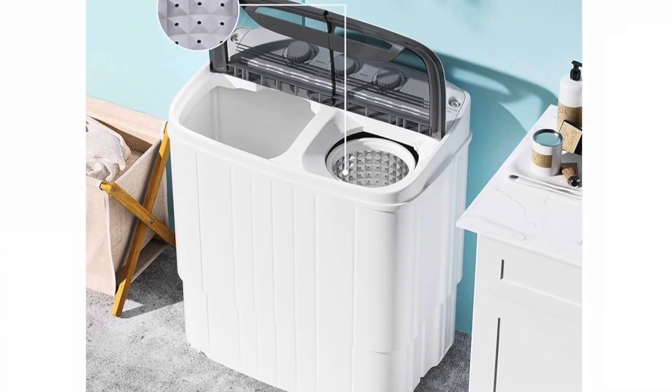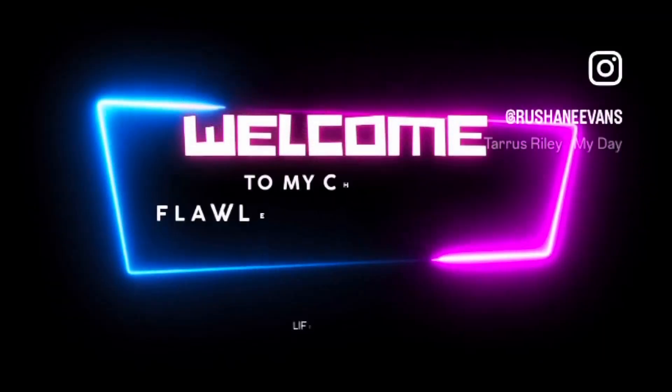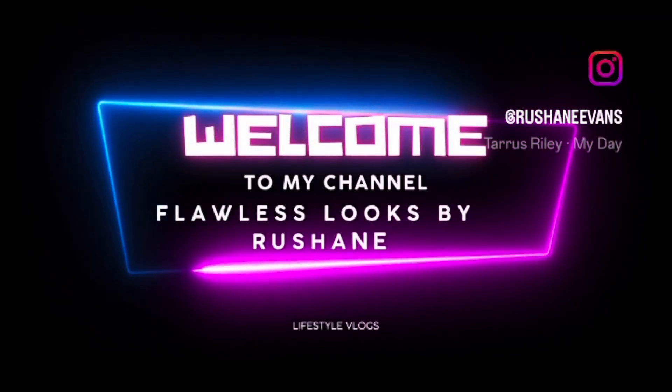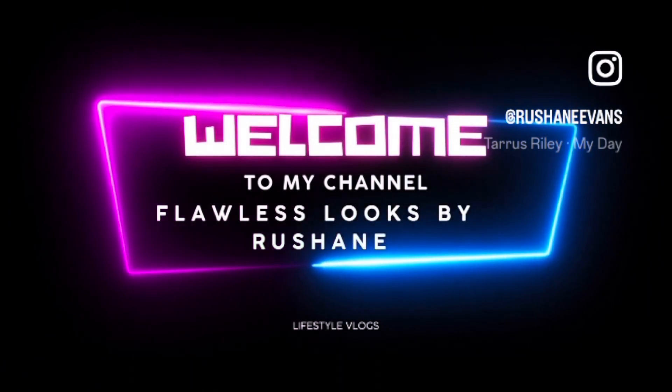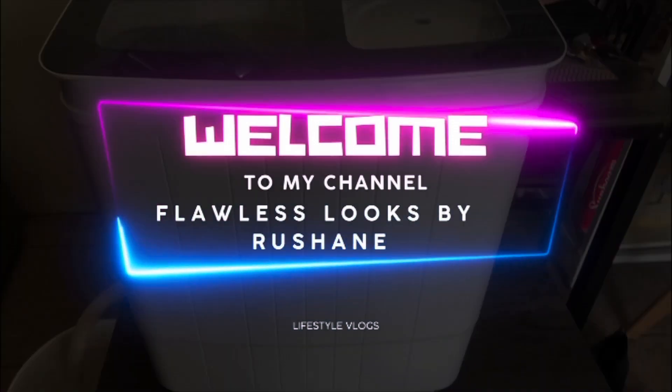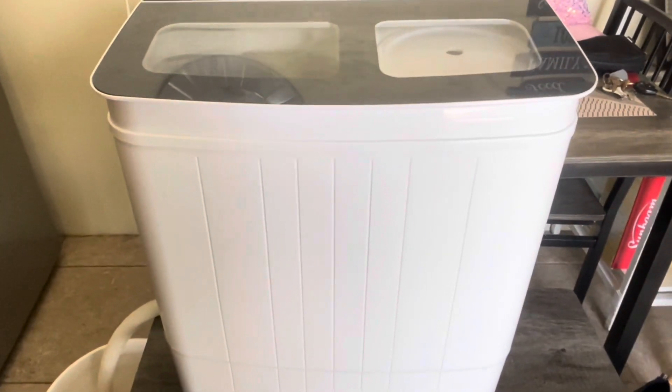Hey guys, welcome back to my channel. If you're new, don't forget to subscribe and hit the notification. Good morning, welcome back to my channel.